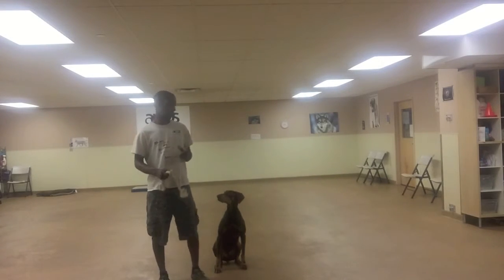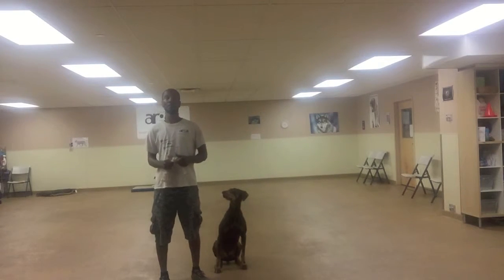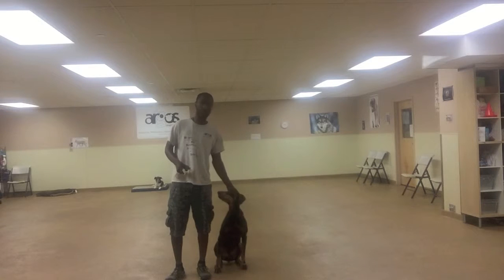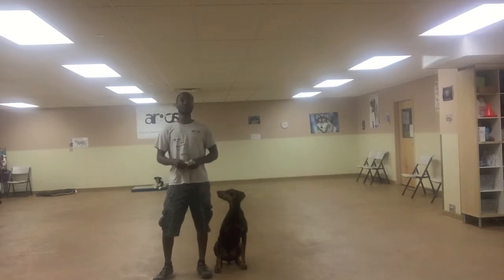Hello everyone. I haven't done a video blog in a while, but I thought that today I would do something a little different, something hopefully that's enjoyable that you can work on with your dog. A lot of people always ask me about how do I get my dog to drop something, or not to want to grab something off the street. For me, I like to use a game in order to be able to teach this kind of thing.